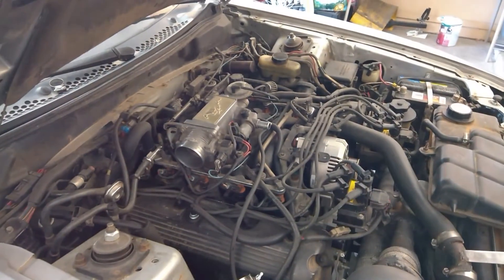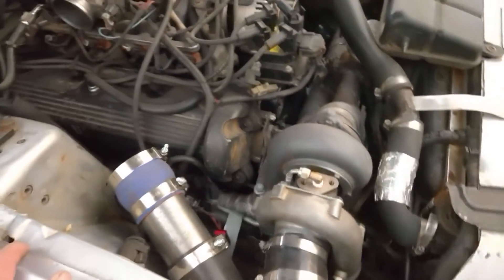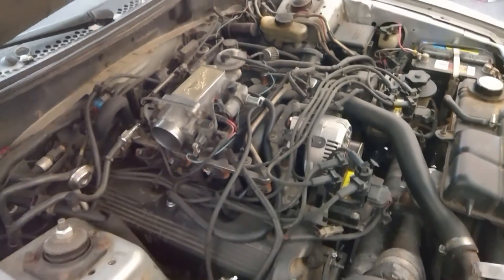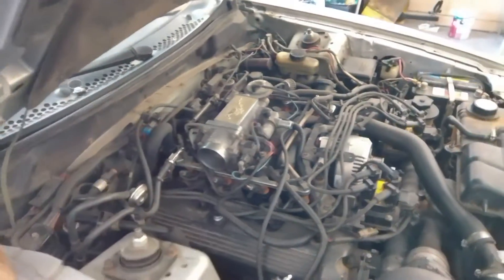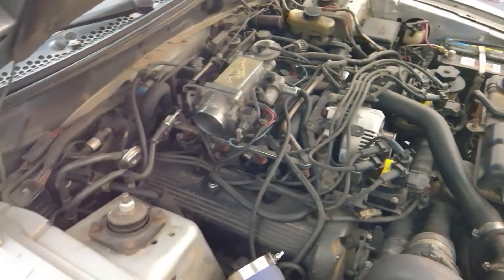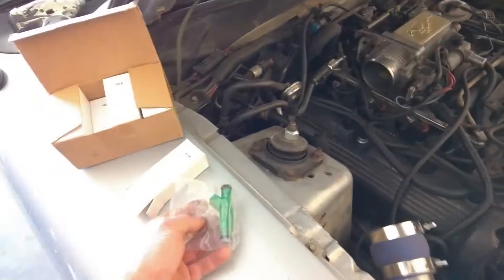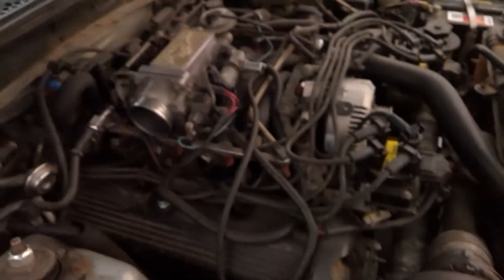I only drive it maybe once a week or so. The way it sits now, I've had to keep the turbo wastegate set for just 7 psi — the lowest spring I have for it — because it's been running out of fuel. The 30 pound fuel injectors were not enough to go any higher than that. So now I've got some 42 pounders that I'm going to be swapping in right now.